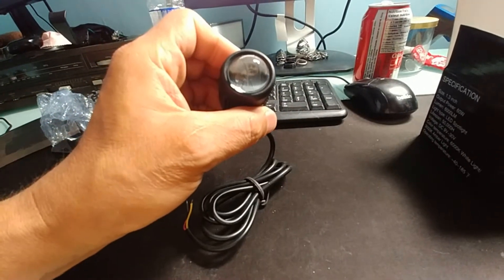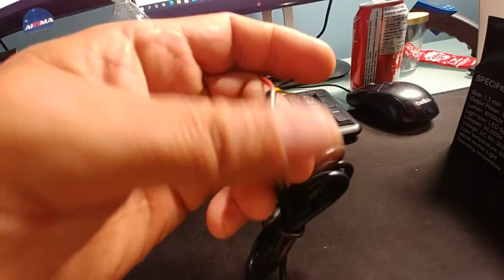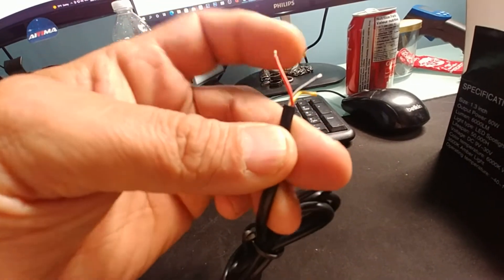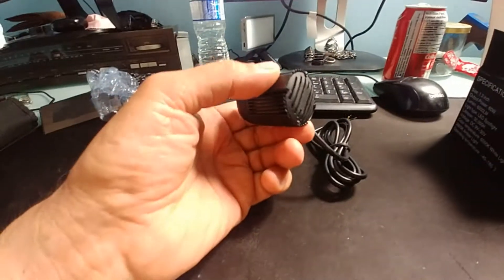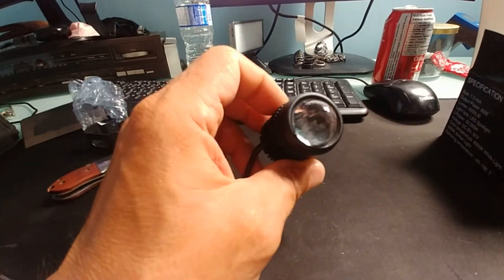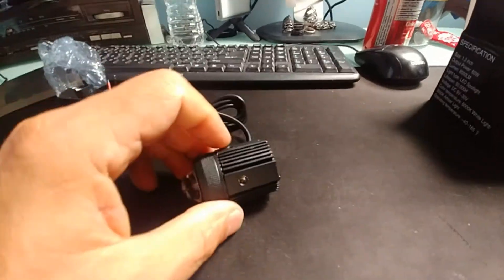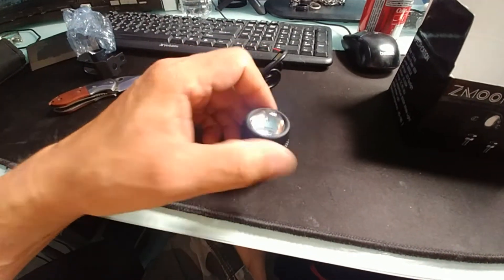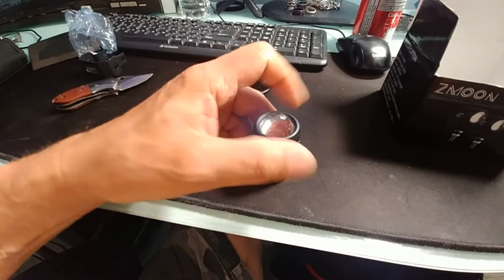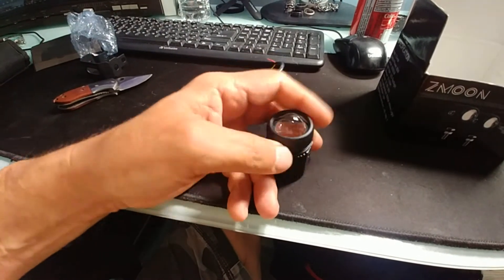They're nice and bright — definitely 60 watt. There's your wire: ground, and I believe red is white and yellow is yellow, though I could be wrong. Quality for the price is pretty good. It would have been better with a glass lens versus plastic — it'll be interesting to see how long the lens lasts before it fades and cracks, probably not that long.